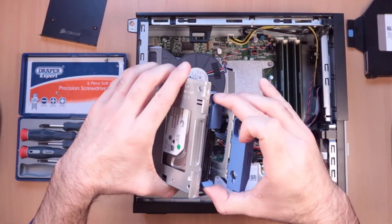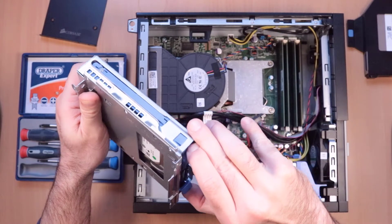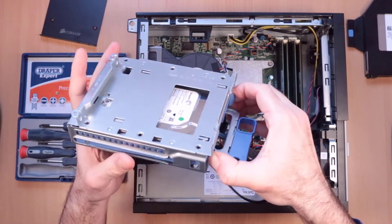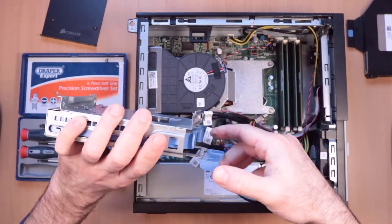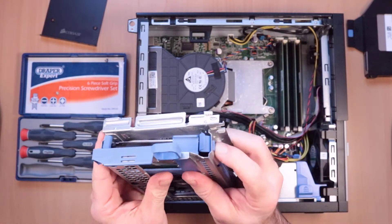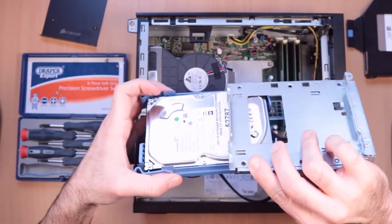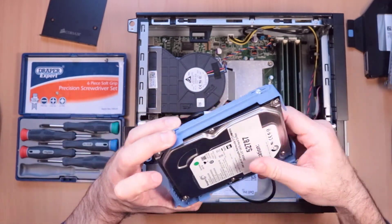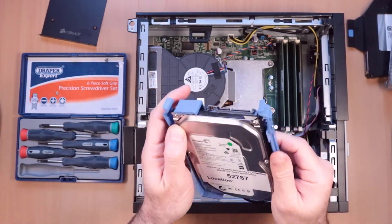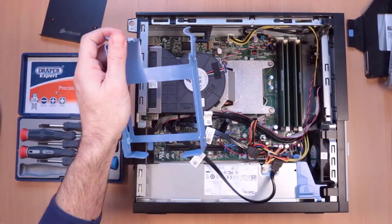Then the hard drive — you can just grab these two tabs and give it a pull and it will come out, although this one seems to be stuck. There we go. The hard drive isn't actually screwed in. You can just unpeel it and it will come out.